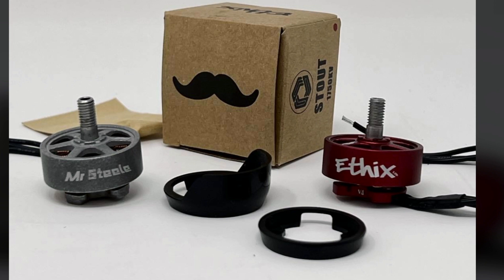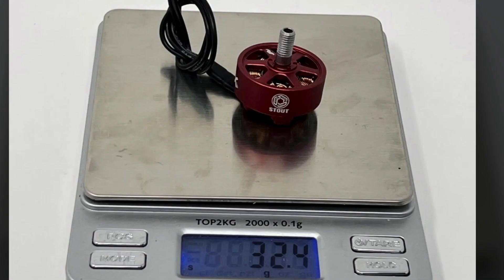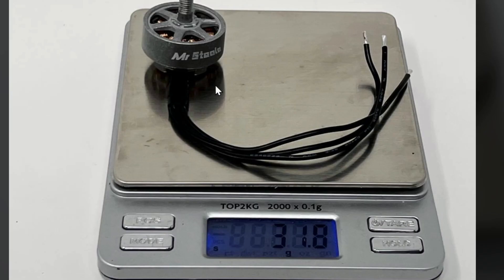Here are the V4 motors with pants on. The right is the lower profile pant, the left is the bigger pants which adds side protection. Here's the V4 naked — with the long full wires, maximum weight is 32.4 grams. Cut about an inch to an inch and a half of wire and you'll be about 2 grams lighter, so we say about 30 grams. The tumbled aluminum version saves almost a gram compared to the standard painted version.